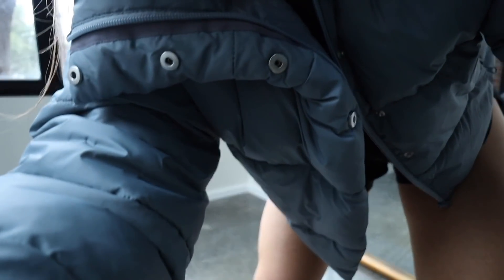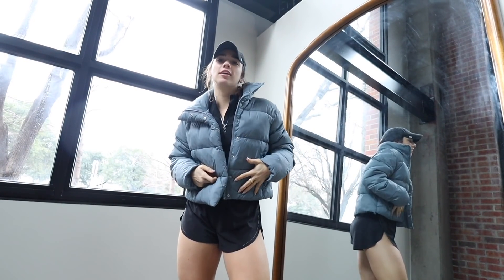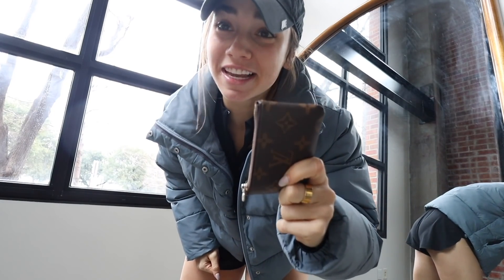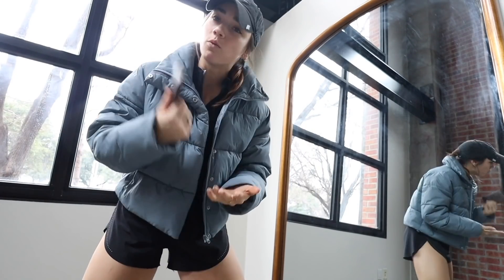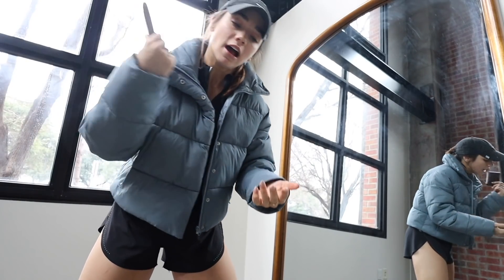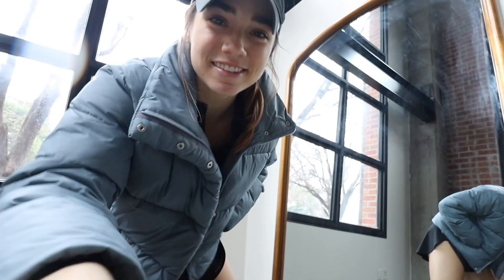Y'all will never guess what just happened. I was going to put on this jacket — I put on my puffy jacket and I'm like, it feels like there's something in this pocket. I reach in and pull out my wallet that I've been missing for like six days. I was like, oh no, I'm gonna have to order a new wallet, a new credit card, a new debit card, a new ID. Nope. We found it, people. Don't you just love when that happens?